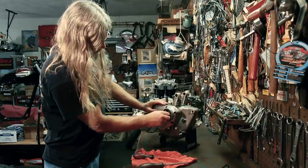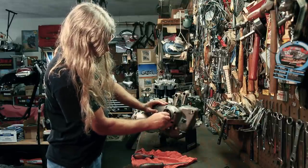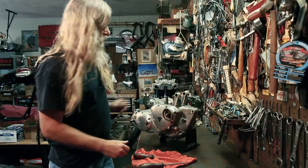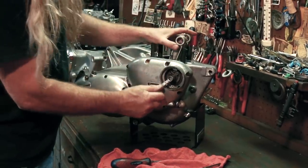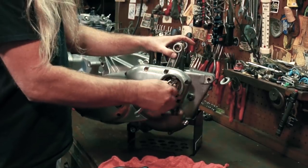Now we've got our advance unit. That thing is not advancing anything — it's stuck. Center bolt out of the advance.